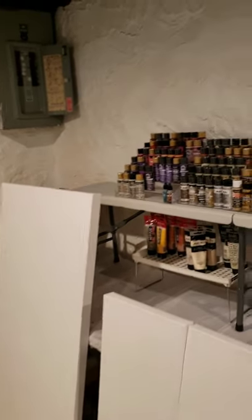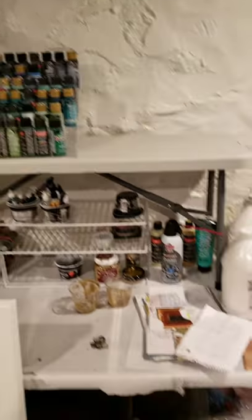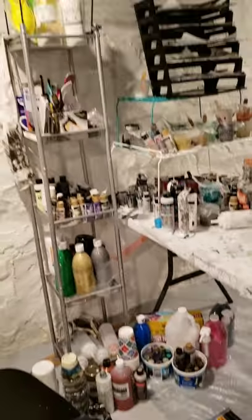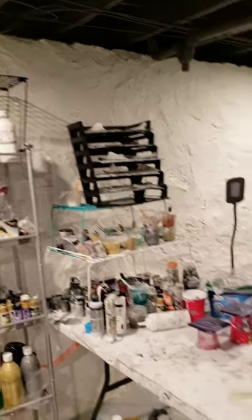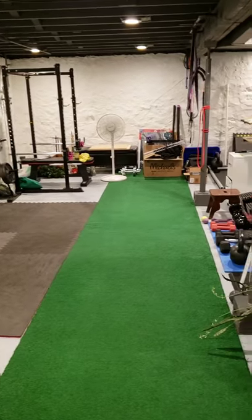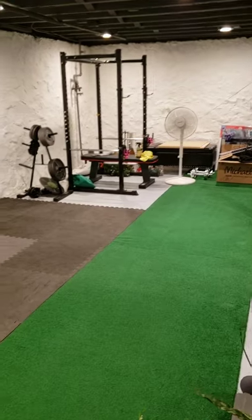I organized my studio this morning, so look at all the paints all organized. To the average person it still looks kind of messy, but this is clean. I also vacuumed everything. This used to be my gym because I'm a personal trainer.